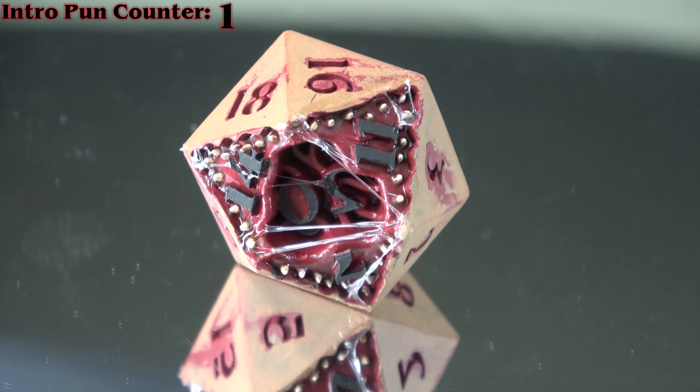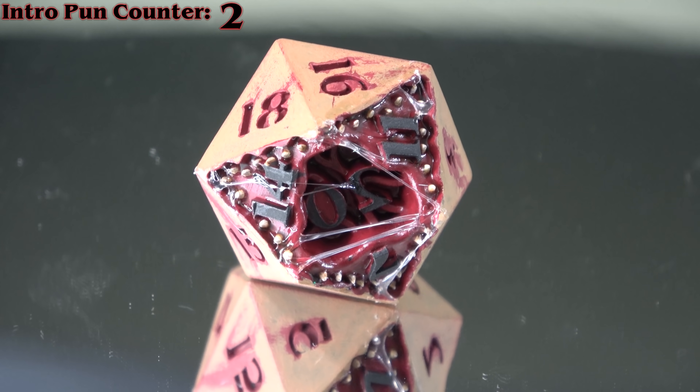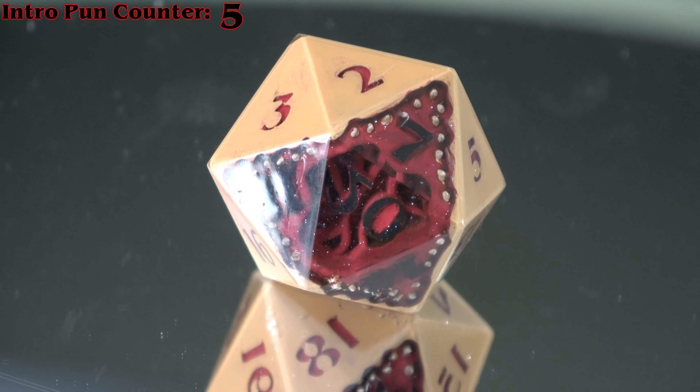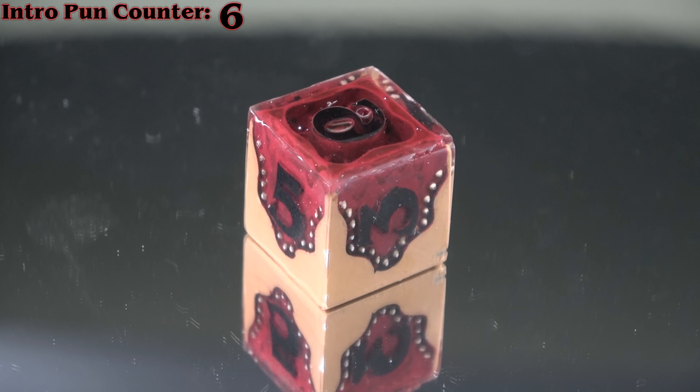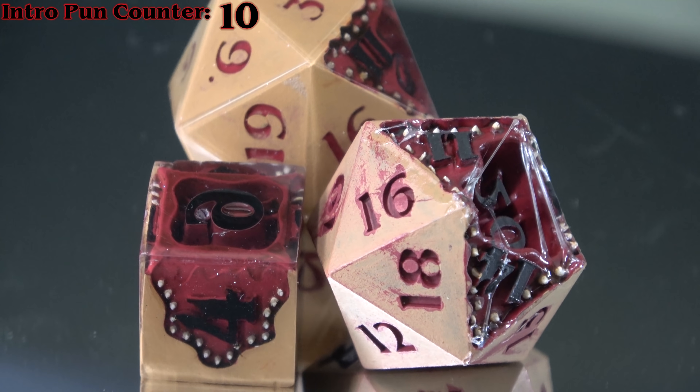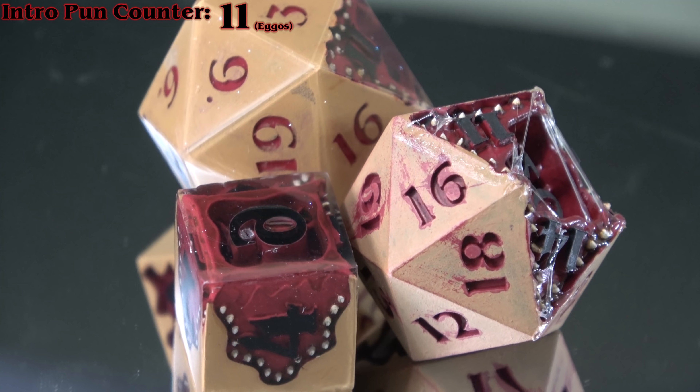I've got about 11 things I want to say to you, so I'm going to hop around a little bit. But let's face it, I've done Stranger Things. I'm going to flip this script upside down and do a painting demo of these Demogorgon dice. Lucas has some pretty mind-flaying dice right here, so I'm going to need your maximum attention.